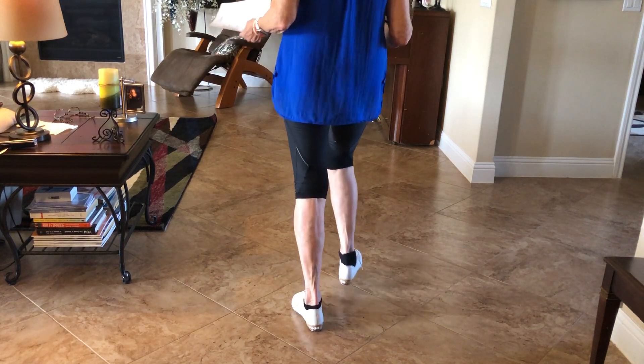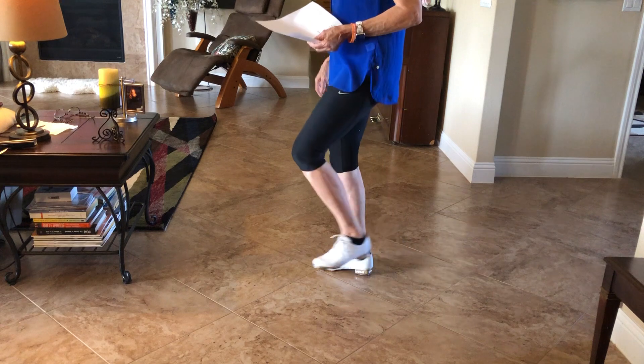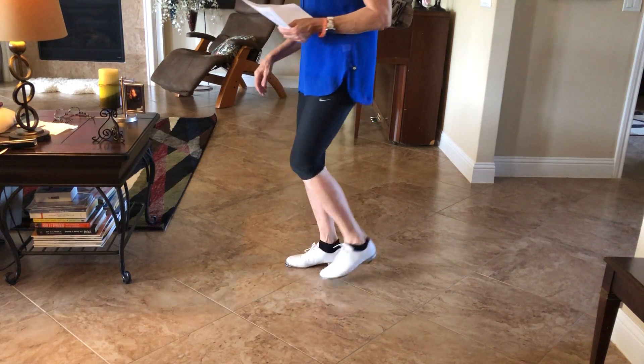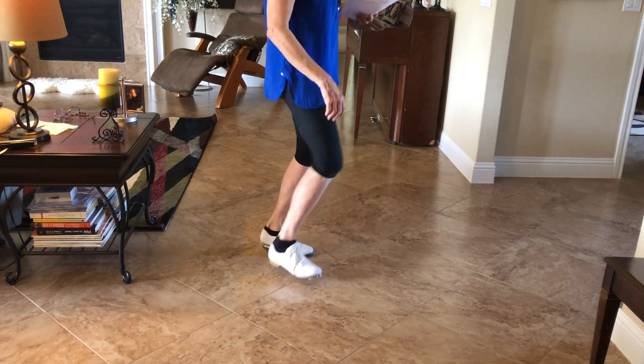It looks like this: rock, step, double, step, double, pop, step, step, step, step. (Repeated four times, each time turning a quarter left.) Rock, step, double, step, double, pop, step, step, step. Rock, step, double, step, double, pop, step, step, step. Rock, step.